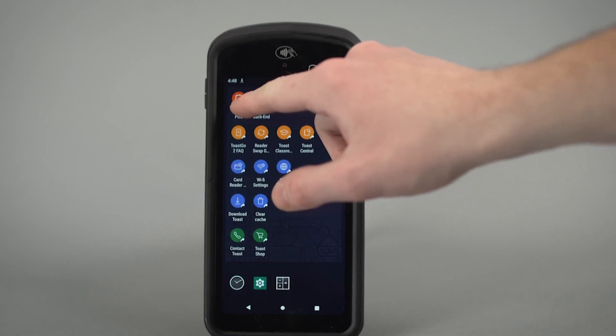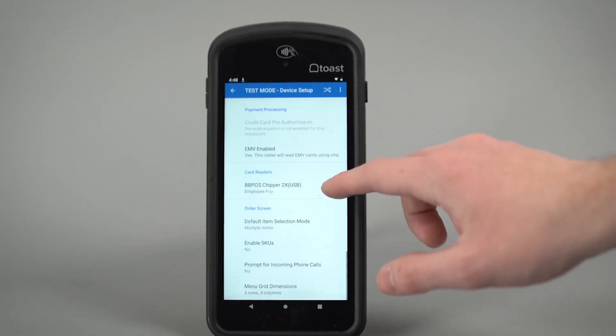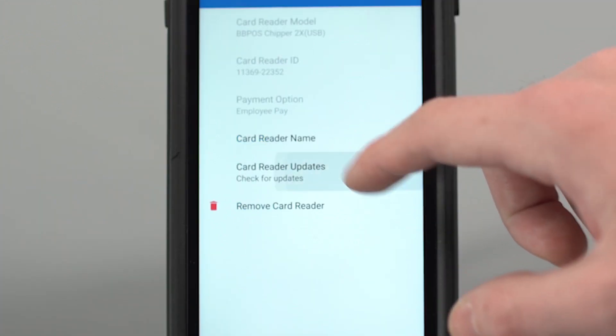Check that the reader is up to date by navigating to Device Setup within the setup menu, then navigating to Card Reader. Select this option and check for updates.